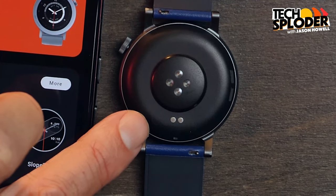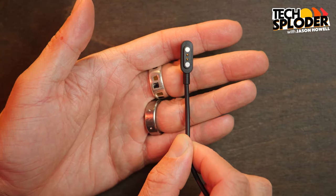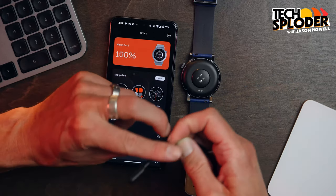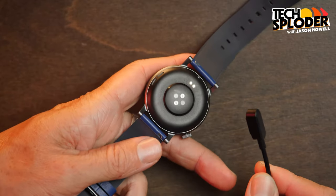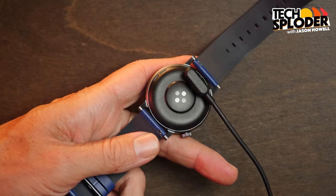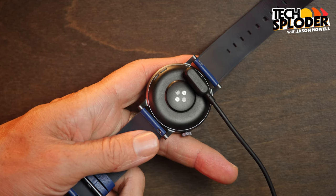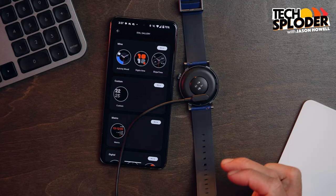The watch charges via two pogo pins underneath. You get a minimal charger included in the box — it just snaps right to it when lined up. It's very minimal, but I see this as a good cost-savings measure. If they had to cut corners to bring the price down, this is one way to do it. You just have to find a place to flop the watch while it's charging.